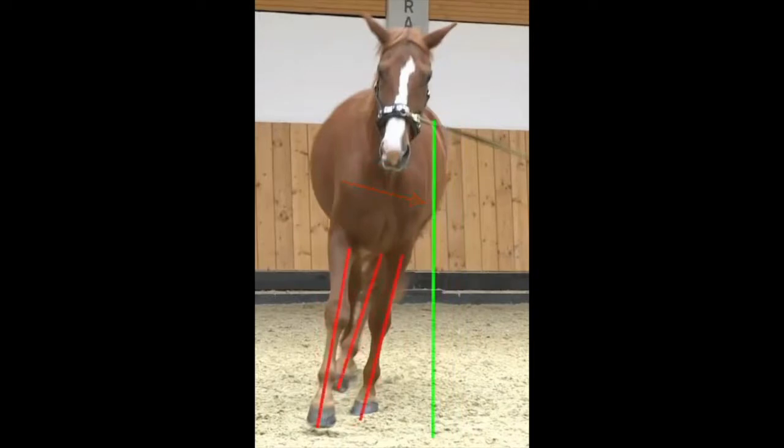The green line shows the vertical. As you can see, Losty's legs show quite an angle to the vertical line. When a horse moves in this tilted position, the hoof cannot land flat and so the joints are strained unequally.